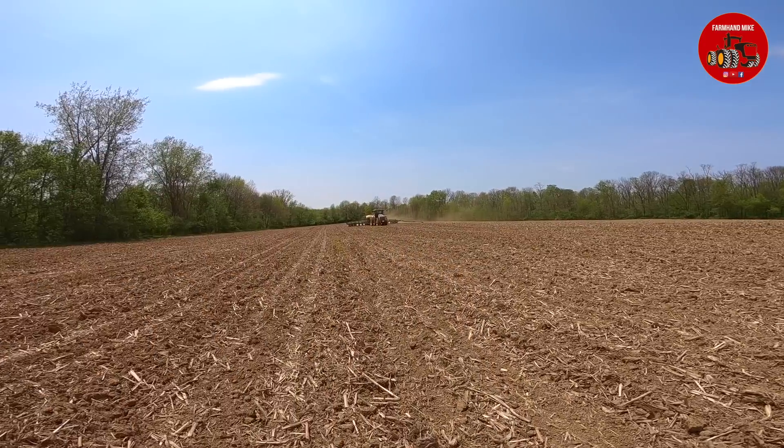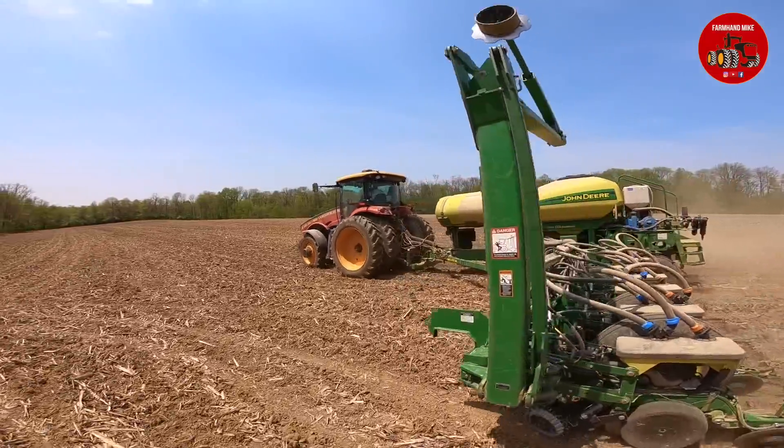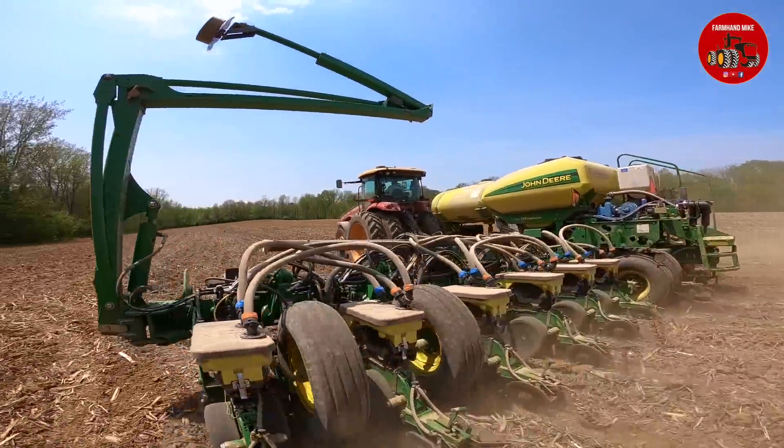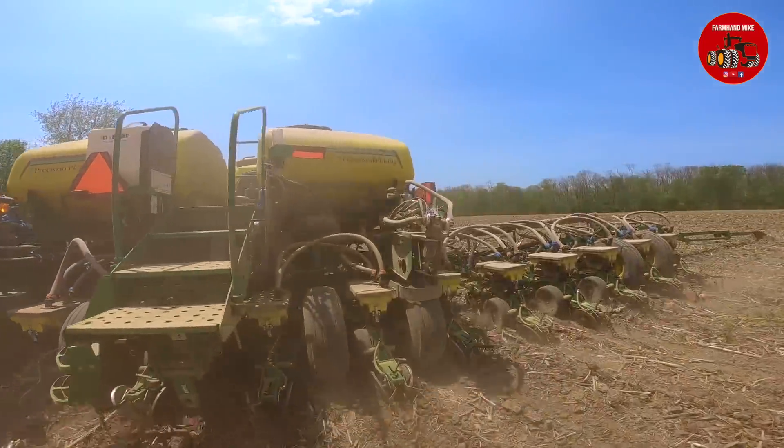They are running their new Versatile 260 and their John Deere 1770 planter. They are a Precision seed dealer. There's a lot of attachments on this corn planter. We'll get a couple action shots here of the Versatile 260 and the 16-row John Deere corn planter with all the Precision Planting attachments, and he will move this to another field.